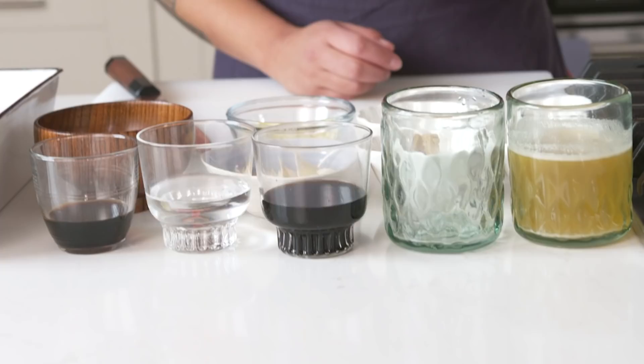It soaks up the flavors. I'm just gonna take two of these and soak them in some warm water. Then I'm just gonna set these aside, and we can start getting to prep other things while these soak.